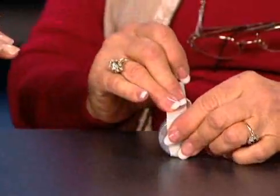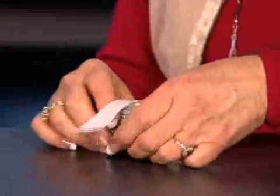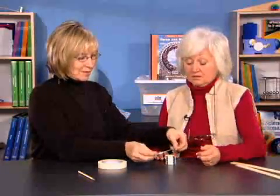It's okay if the tape overlaps. Put another piece adjacent, then one more piece to make sure it's sturdy, since we're going to be using these a lot in the next investigation. This is only a one-time preparation because they will be used again and again in this module. The teacher guide says you might want to have students do this, but it may be a little time consuming and time is really important in the classroom. It's a good idea to get as much done ahead of time as possible.